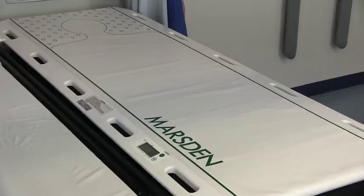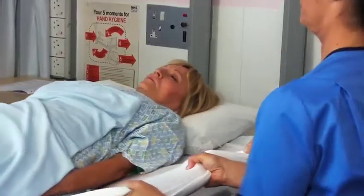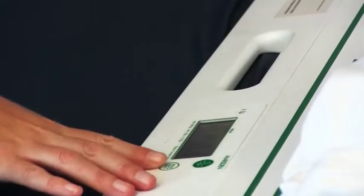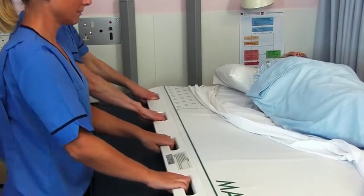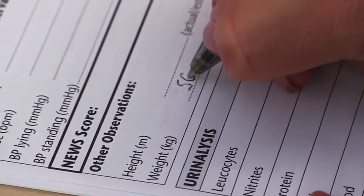The patient transfer scale is a transfer slide with an inbuilt weighing scale, which means you get an accurate weight reading during the transfer process. It means the weighing process is less stressful and more dignified for the patient, and you can administer medication with confidence.